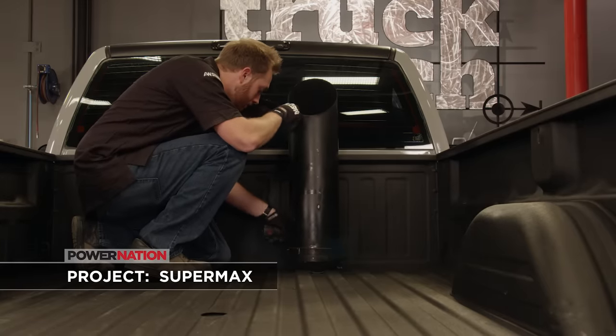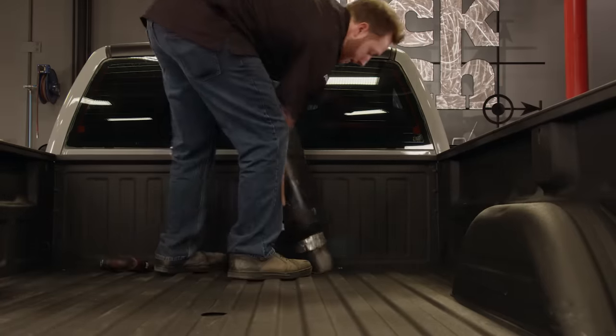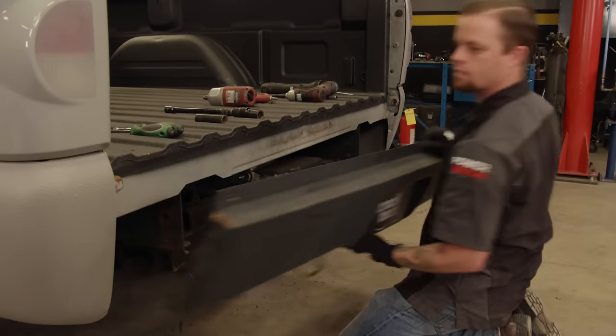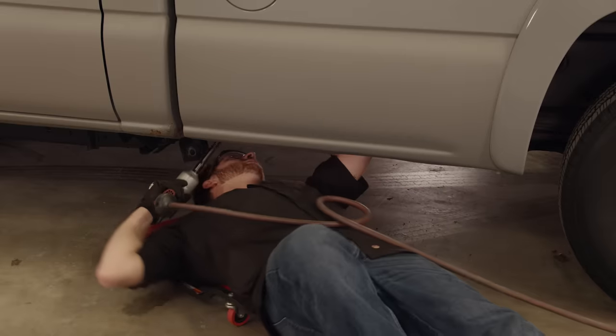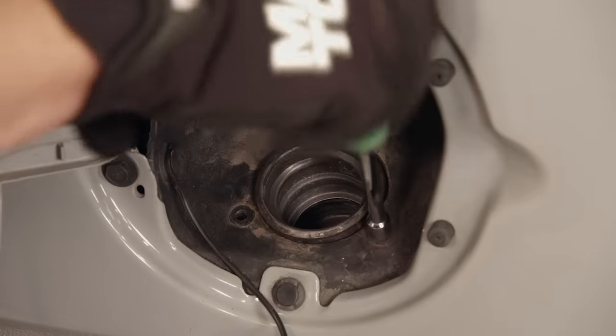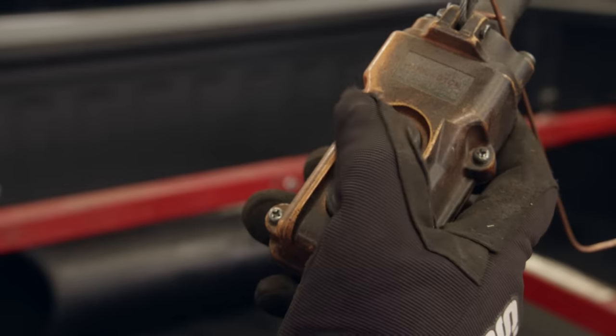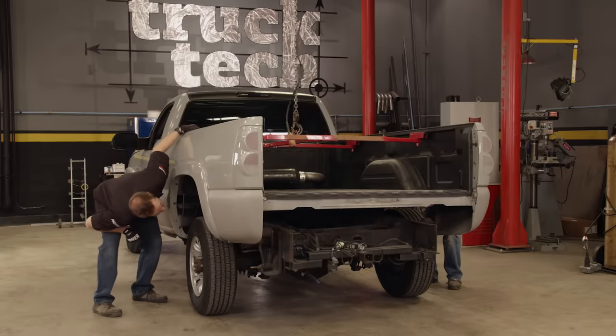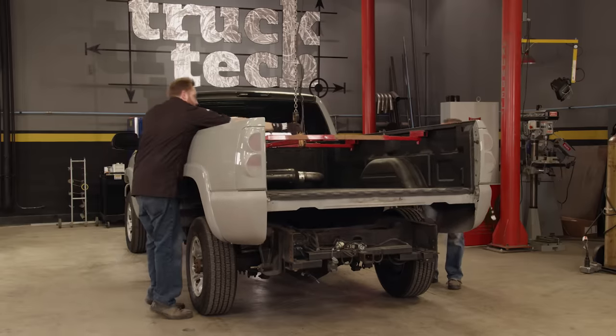First, we have to remove the exhaust stack that the previous owner installed. Then Jeremy can remove the roll pan. There are just a few bolts that hold the bed onto the frame that have to be removed. Then we can disconnect the gas filler neck, and then the entire bed can be lifted off the frame.